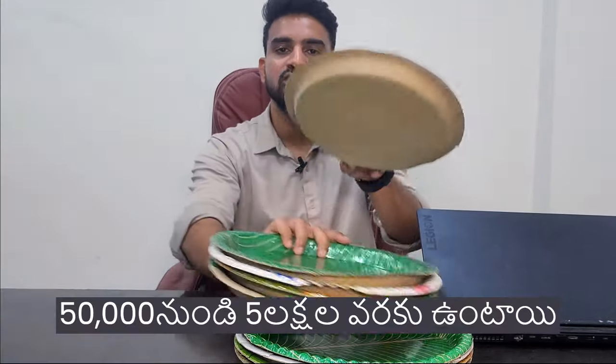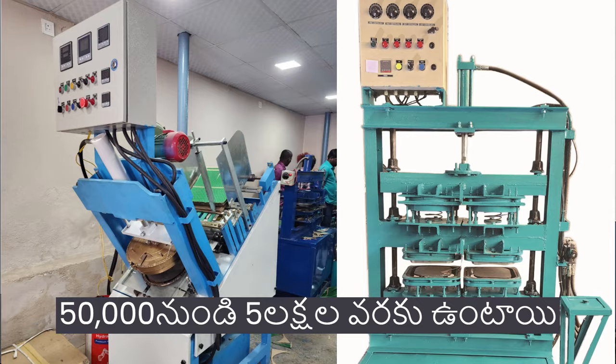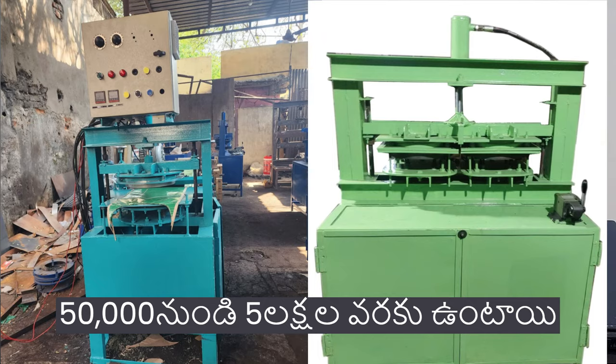We have different types of machines — around 10 to 15 models. In this video, we will look at two models and discuss which model is better.